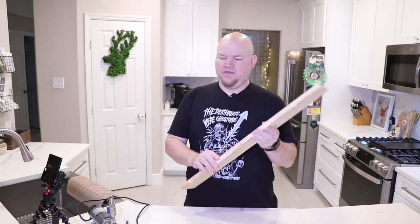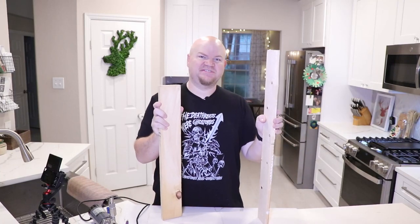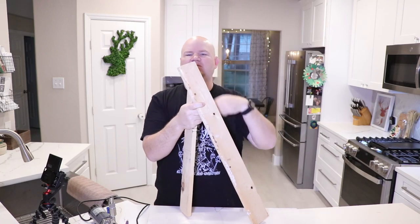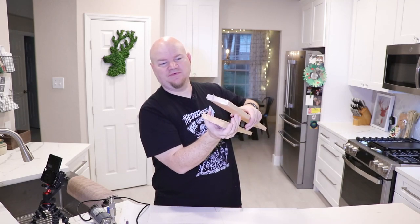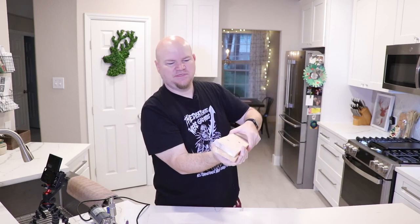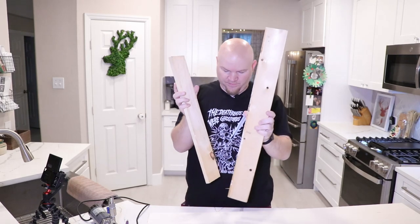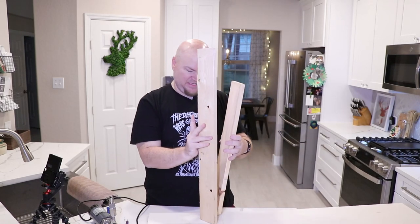I need to back-step for a second — I'm doing this on the fly. My table is about two inches thick from the top surface to the under lip. I want to make sure these boards are two inches apart when they slide onto the table, basically doing a clamp effect — they're going to go on the board parallel.